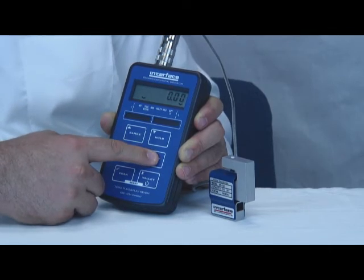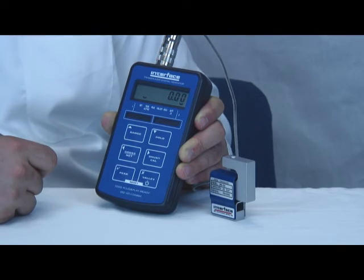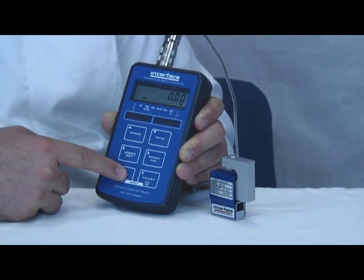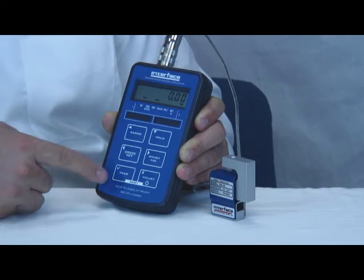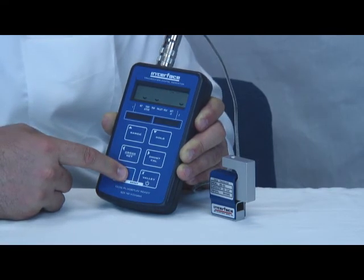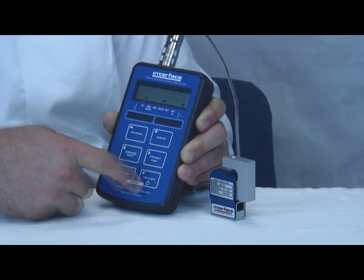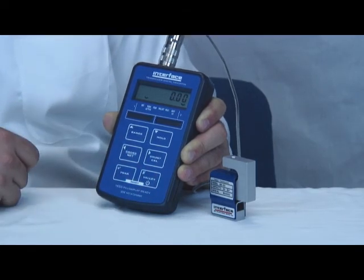Shunt cal connects a shunt resistor into the circuit and is handy for checking the setup after the system is calibrated. The peak button displays the peak value last recorded — you can see the display flashing, indicating it's in peak mode. When you press the peak button again, it exits peak mode. Same with valley: it shows the low reading, and pressing the button again returns to the current reading.